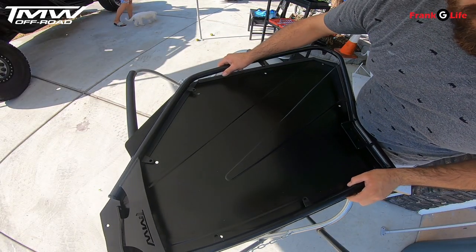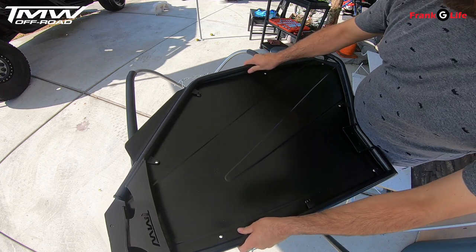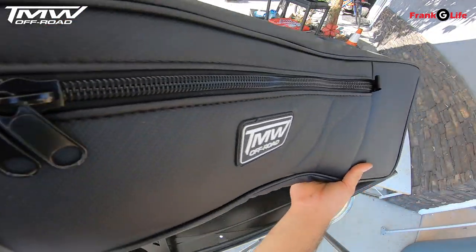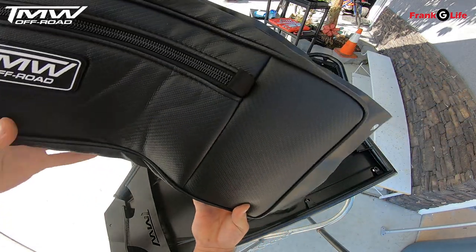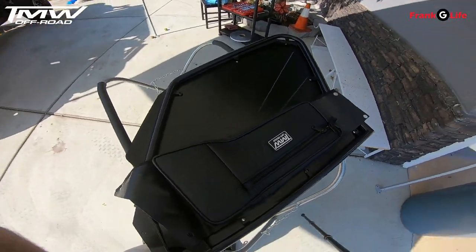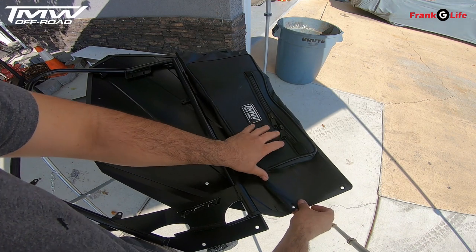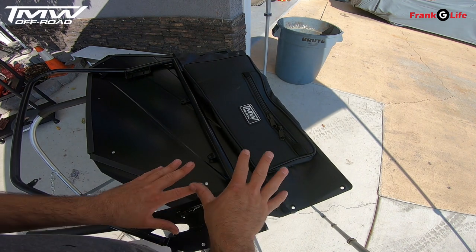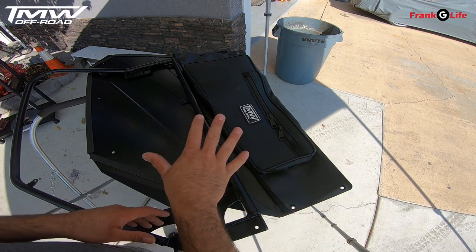Next, lay the door frame on the door skin and you're going to get your hardware with your locking nuts and jam nuts and put this all together. You can also option these doors with door bags that fit perfectly — they actually sandwich in between the door skin and the door frame for a really clean look. You can see that the holes on the door bags line up perfectly with the holes on the door skin, and you sandwich the door frame on top of the door bag for a really flush and clean look.